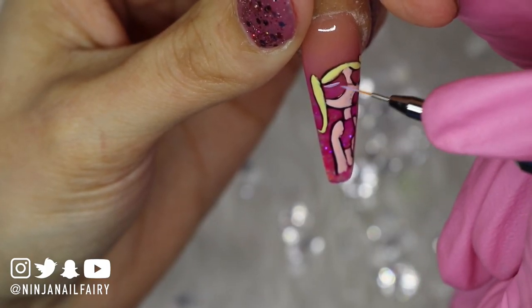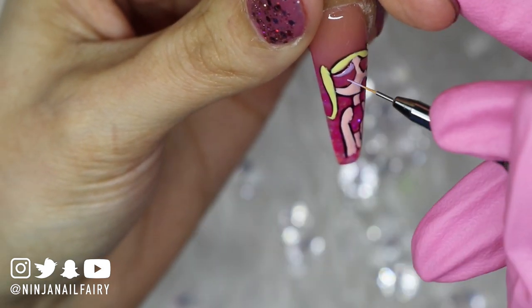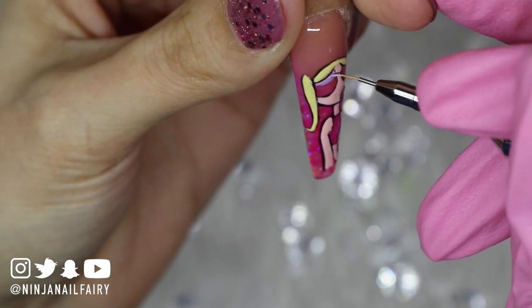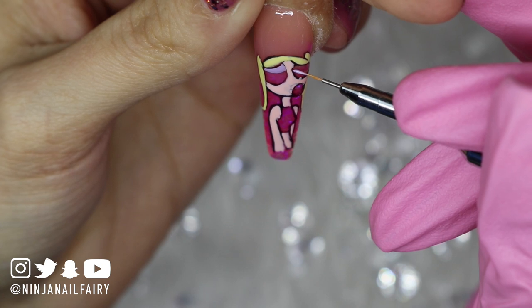Let me know, guys, what other designs you'd like to see me hand paint, because I really enjoyed doing this. It did take a long time but the end result was super satisfying — I was so hyped up about it, I was literally shook, and thought it was freaking bomb.